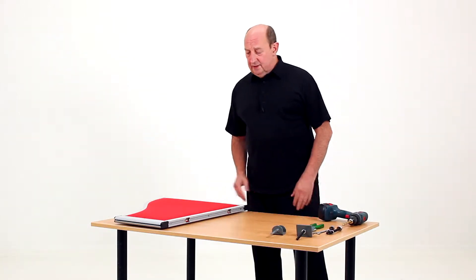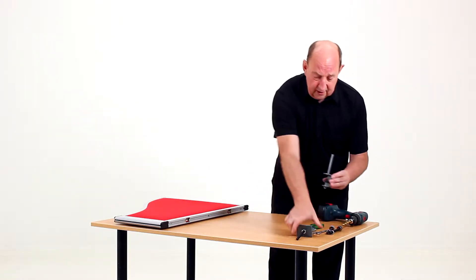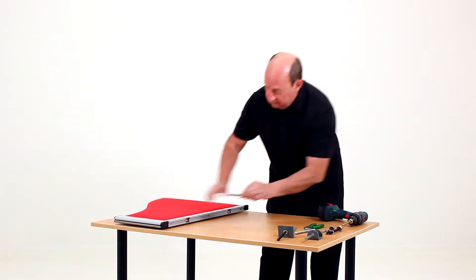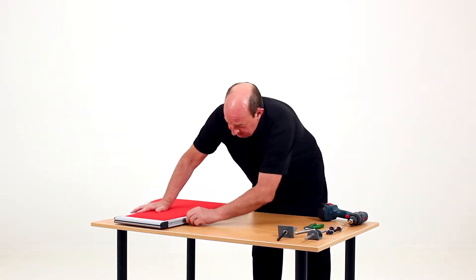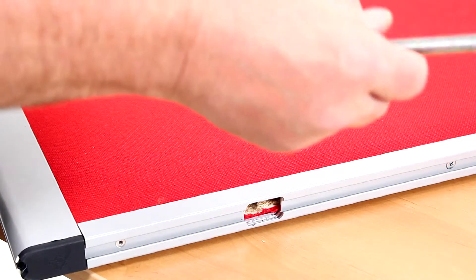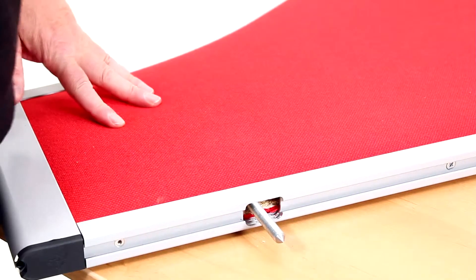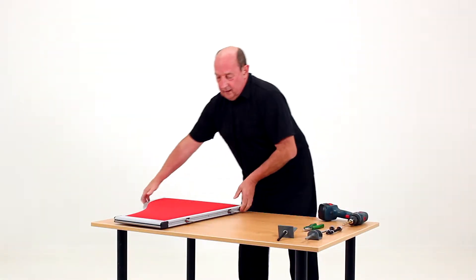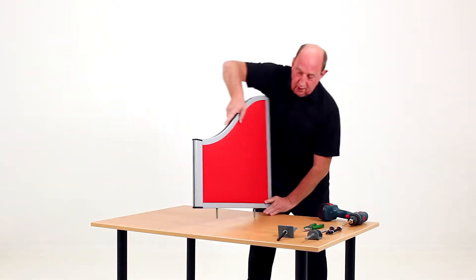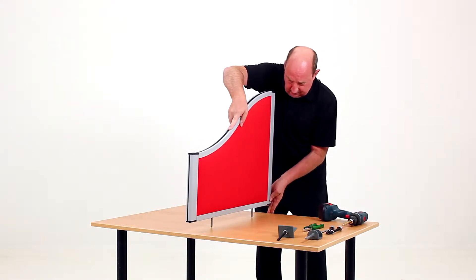Desktop screens sometimes need to go between desks. A conventional type of bracket won't fit going across, so we have a simple type of bracket. I'm putting these into the screen — they've got a slight point at the end for highlighting where you need to drill. Putting those in, position it where you need it between the desks, leveling up both sides.